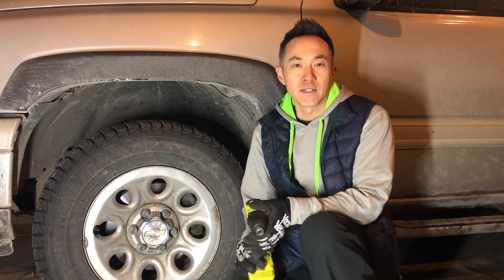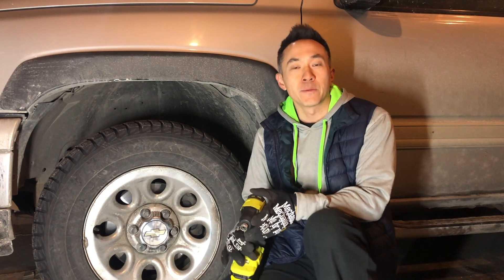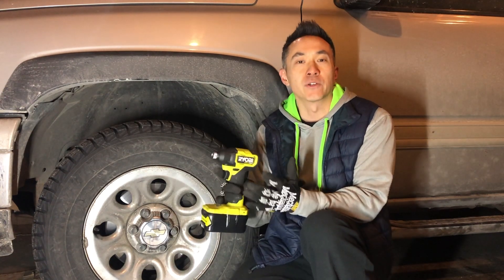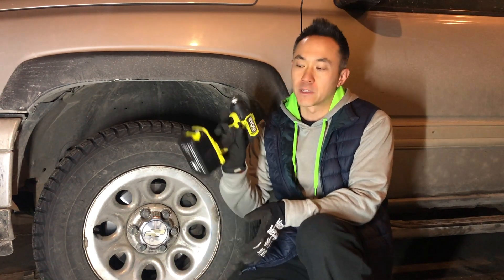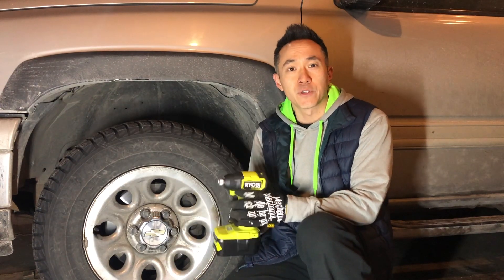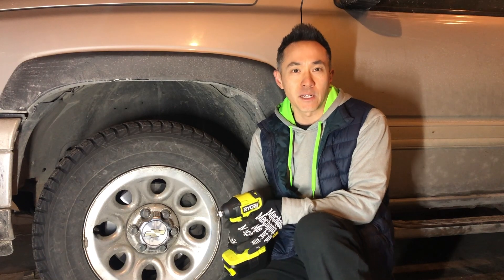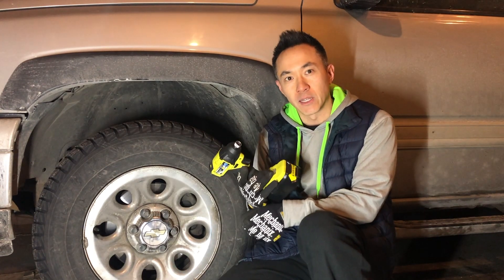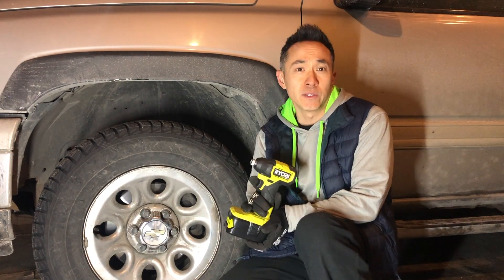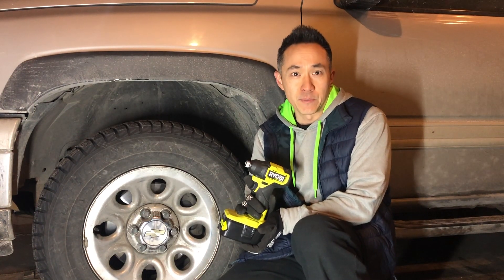What did we learn today? Although the impact driver and the impact wrench are a similar design concept, they're actually a little bit different. We learned that this impact driver, although rated at 140 foot-pounds, was not enough to loosen a lug nut that was tightened to 120 foot-pounds. It was enough to loosen lug nuts at 80, 90, or even 100 foot-pounds, though it did struggle a little bit at that 100 foot-pound mark.